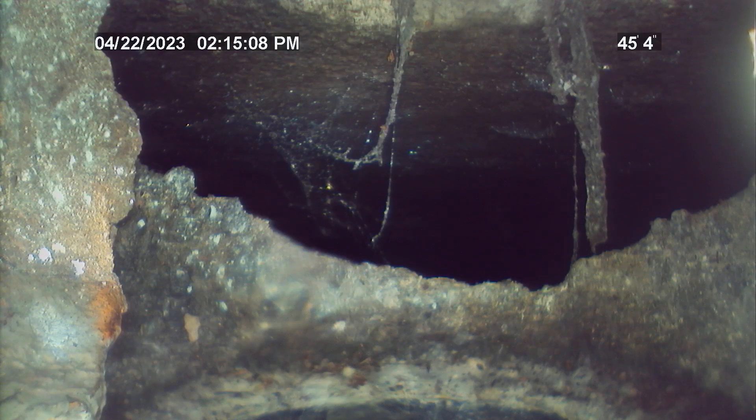Tap at the septic tank is 45 feet from outside clean-out, and the roof vent is 25 feet from outside clean-out. Clean and re-inspect.